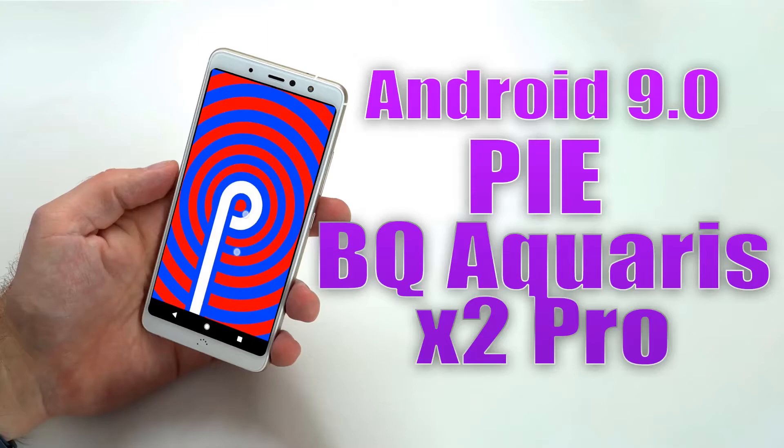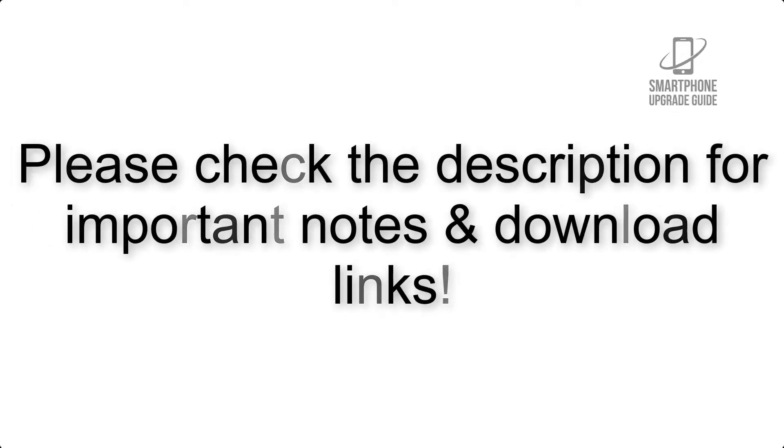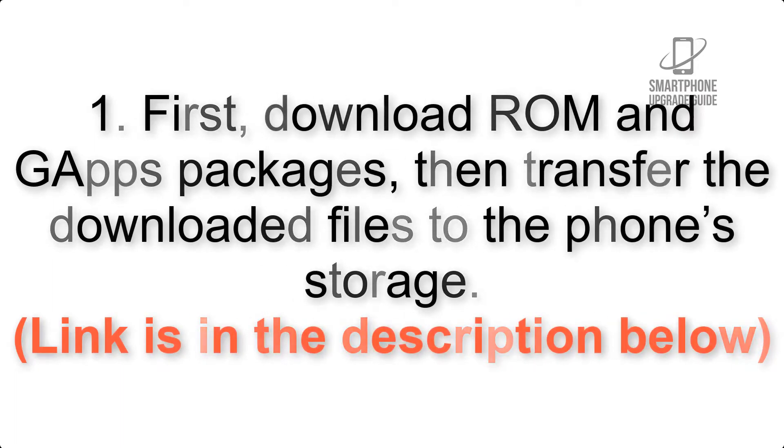Install Android 9.0 Pie on VQ Aquarius X2 Pro via Lineage OS 16. Please check the description for important notes and all the download links. First, download the ROM and GApps packages, then transfer the downloaded files to the phone storage. The link is in the description below.